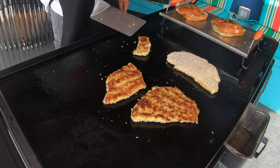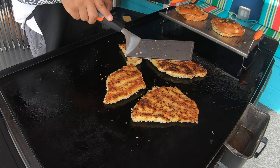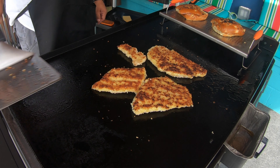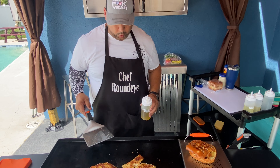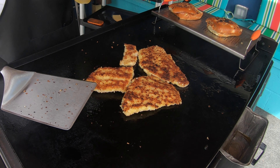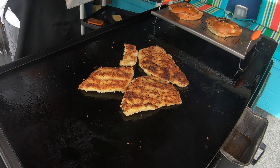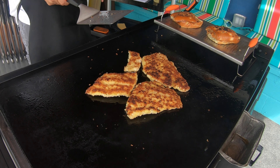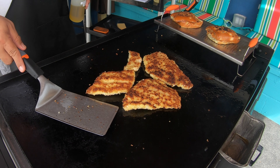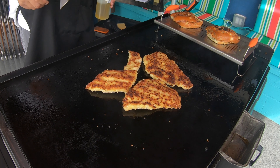Look at these beautiful golden brown fillets — these are going to be delicious. These are some beautiful fillets, going to be some juicy, tasty grouper sandwiches. This is a high heat cook; got the burners all the way up. I can see the nice white meat from the grouper.